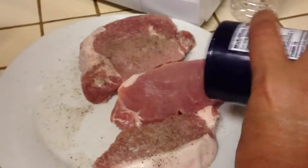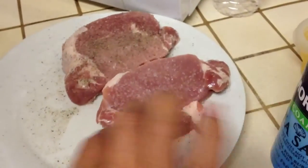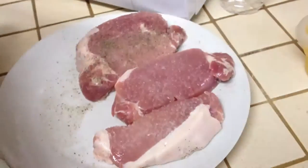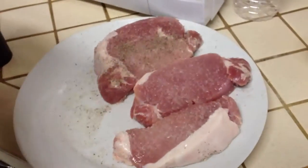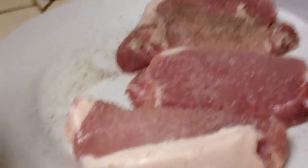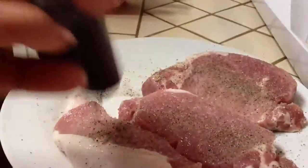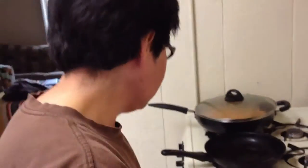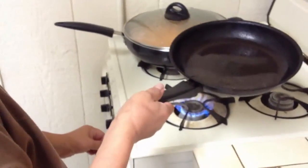Flips again. Flips one more time. Then she pauses — she thinks, she uses her brain power that was born many, many years ago. She knows what to do. She goes over to the frying pan and lowers the heat.